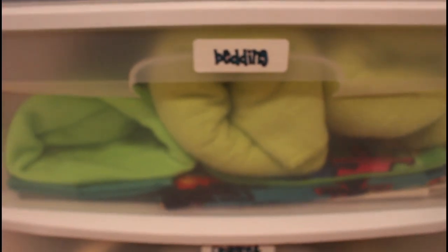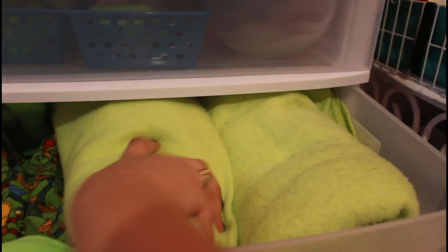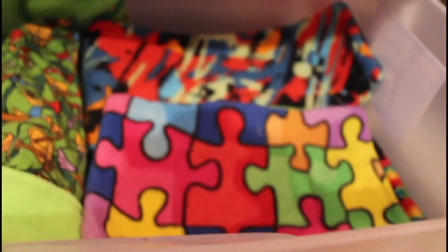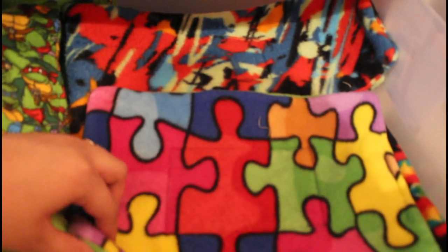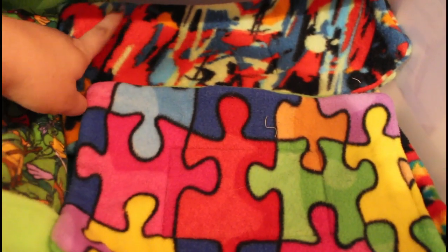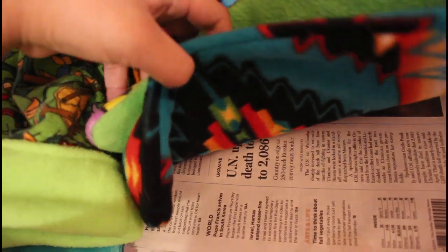Moving on to the second drawer — I labeled it bedding, but it just contains all of their fleece items. The first things in here are their two fleece blankets that I got from Walmart. They have one in their cage right now, so I have three total. Underneath that, I have some potty pads: a puzzle one with a lime green bag, a paint splashes one, and a large tribal print one. Underneath those, I have some newspaper that I like to put underneath their fleece blankets for their cage.